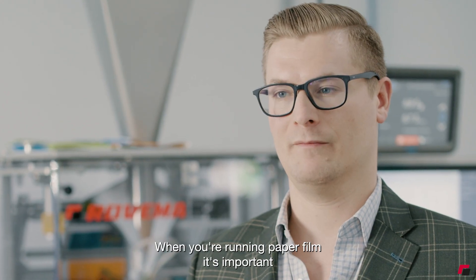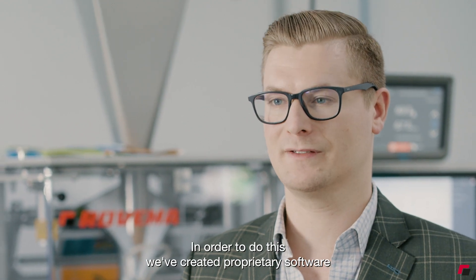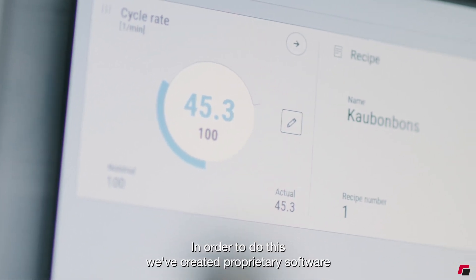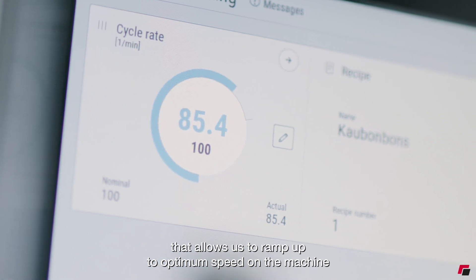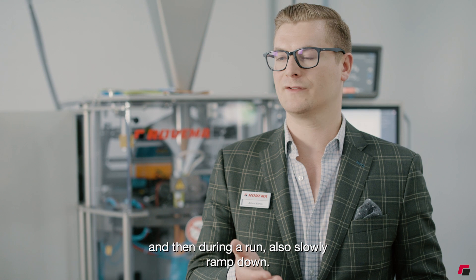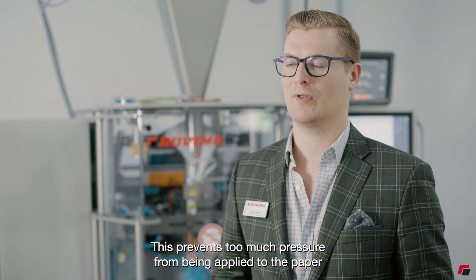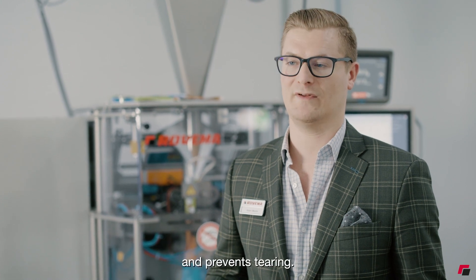When you're running paper film it's important that you take a few things into account so that you don't tear the paper. In order to do this we've created proprietary software that allows us to ramp up to optimum speed on the machine and then during a run also slowly ramp down. This prevents too much pressure from being applied to the paper and prevents tearing.